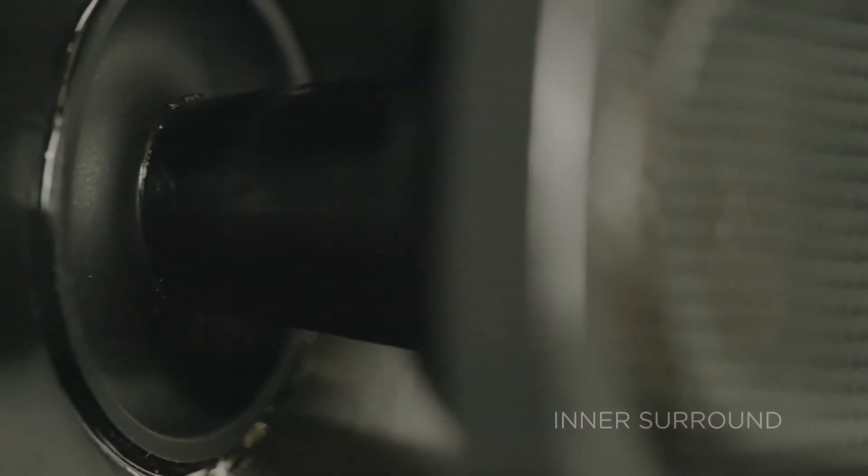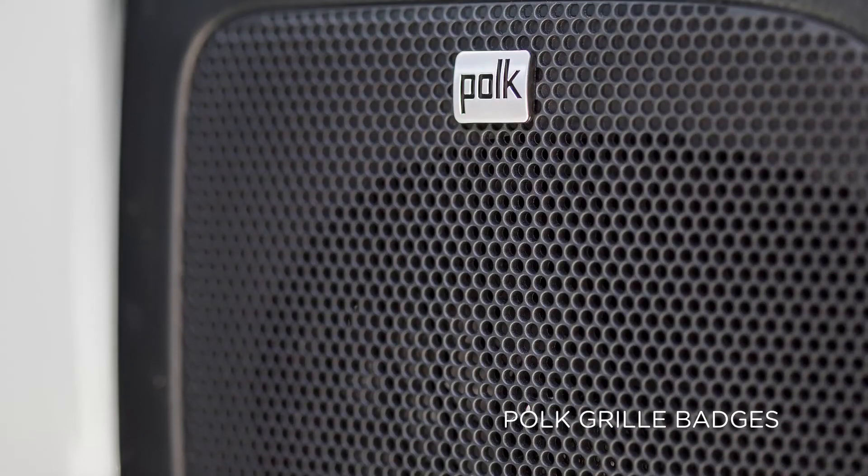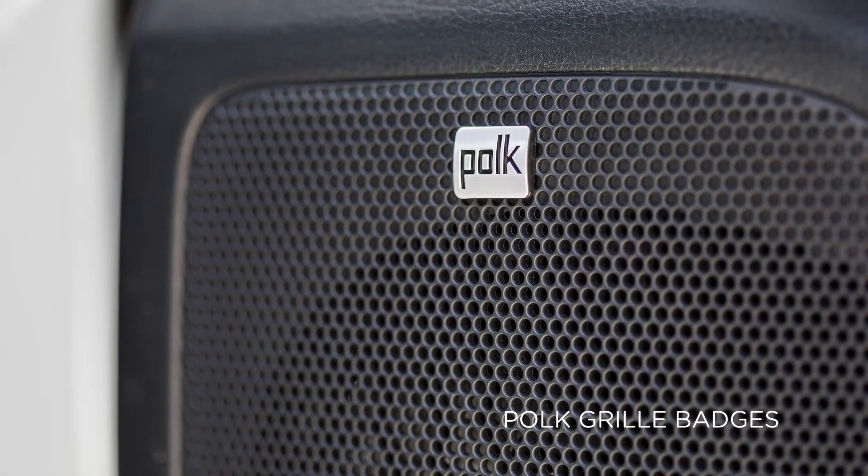It is sealed with butyl rubber inner and outer surround that also prevent elements from entering the speaker unit. The speakers include stainless steel mounting hardware and come with Polk grille badges, so your upgrade is visible even when your factory grille is covering them.